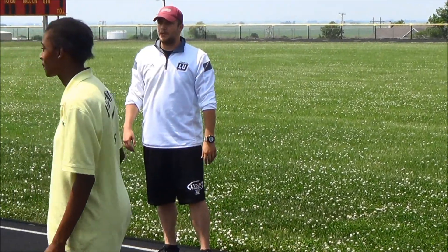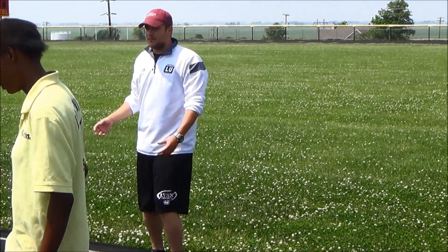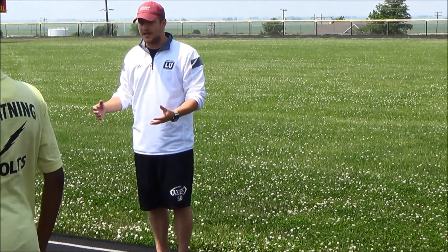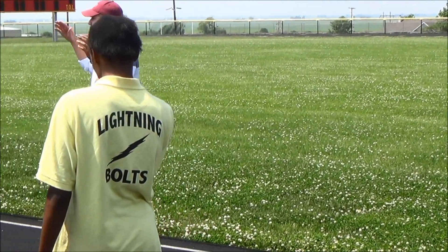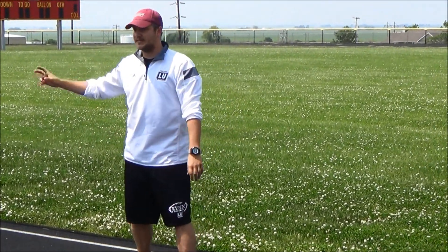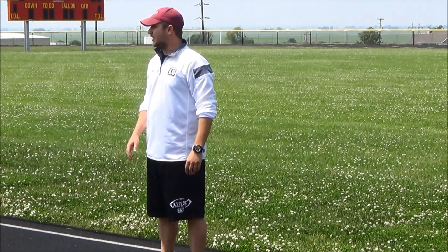For the cool down, get your athletes into a circle and have a couple of them lead a stretch — that's the time for more stationary stretching. If your goal practice time is an hour, your warm-up should only take 10 minutes and your cool down should take 10 minutes, leaving 40 minutes in between for practice. Any questions?